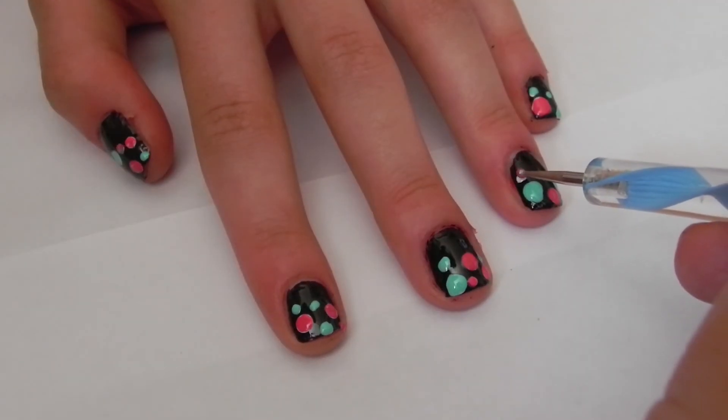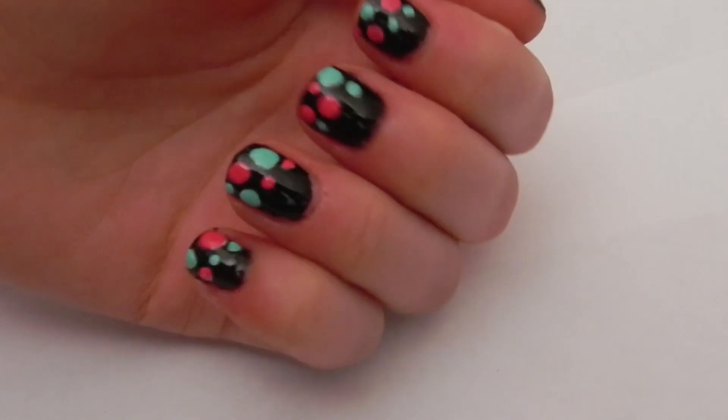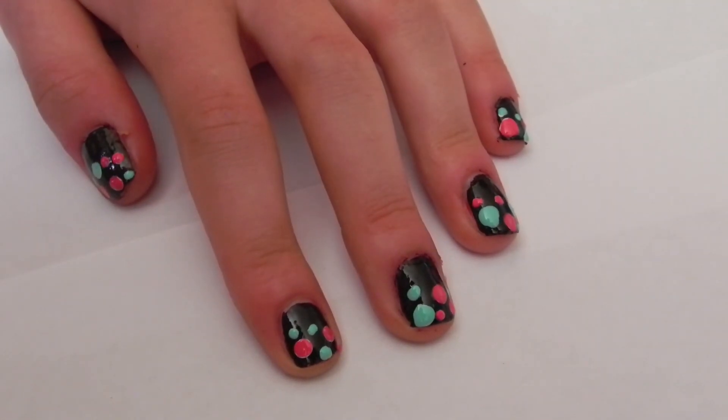When there are no more white dots left and you've filled all of them in, you're finished. I hope you guys enjoyed this nail look and don't forget to comment, like, and subscribe. And if you do this look, make sure to tweet me a picture.